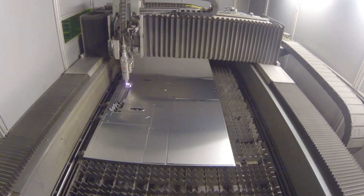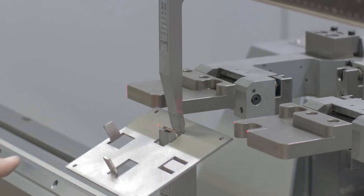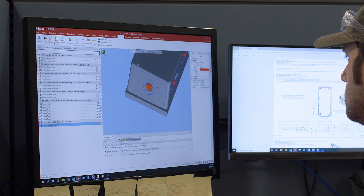Here at Protocase, we help engineers, researchers, and scientists get their projects completed by manufacturing their custom enclosures, parts, and panels for the innovations and prototypes that they're building. Typically, we are making custom enclosures and parts from sheet metal, or by CNC machining blocks of aluminum or stainless steel. These orders are made from scratch and to the customer's exact dimensions and specifications.